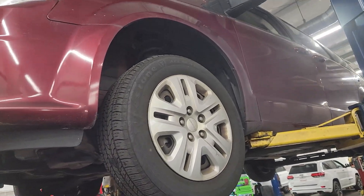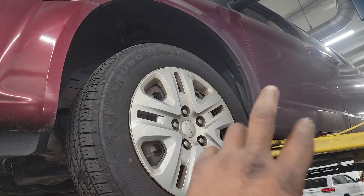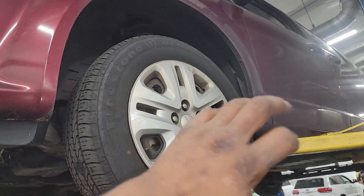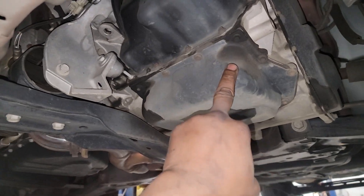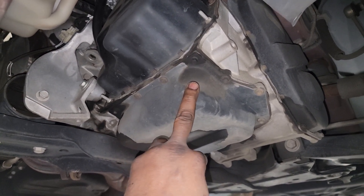JT has a question: what is the correct torque spec for a transmission pan? He's working on a 2020 Grand Caravan. All Caravans after 2011 have a 3.6 Pentastar engine that utilizes a 62TE transmission — yes, that's this thing right here.